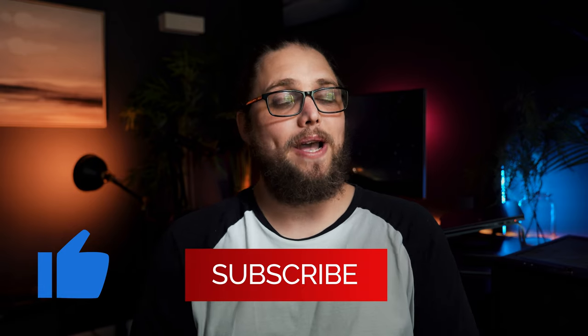Don't forget to like and subscribe if you enjoyed the video, because there's more content all the time. I'll be seeing you in the next video. Until then, as always, thanks for watching.